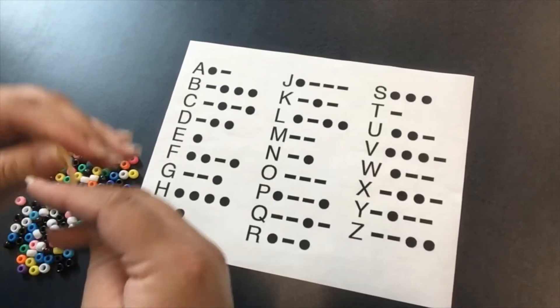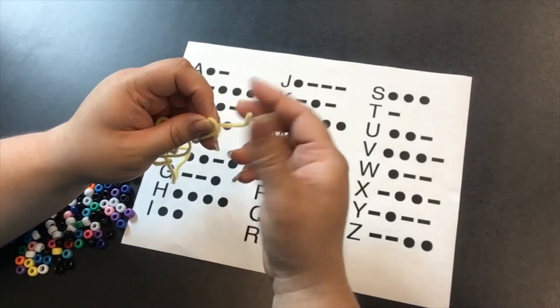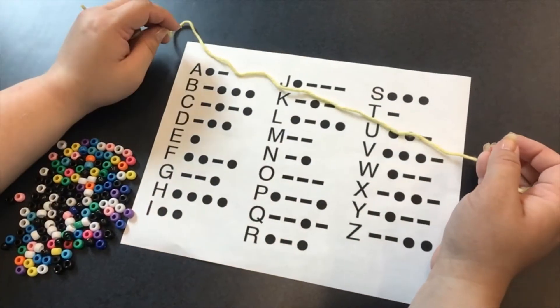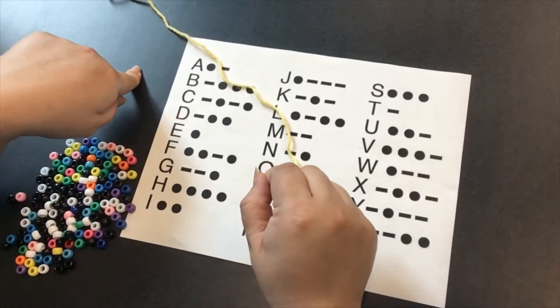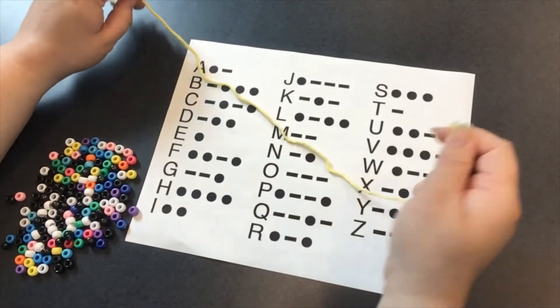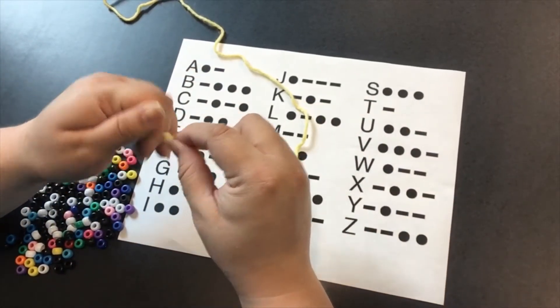So I started by picking up my yarn and I'm just going to tie a small knot here on the end. And with Morse code, you want to put a space at the beginning and between every letter, just so you know how things break up. So you need to figure out how you're going to encode your information.